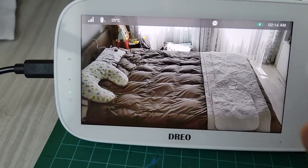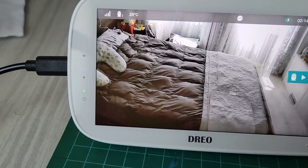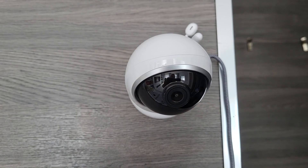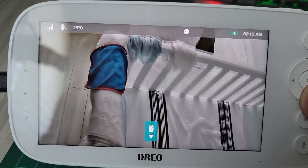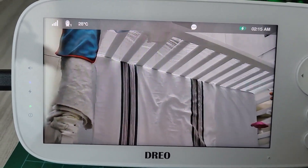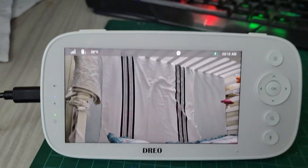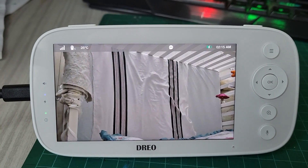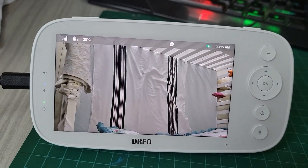This is the Dreo baby monitor. What you're seeing right now is the room, but even though you're seeing this, I can rotate it because it actually does a full 360-degree rotation. I'm going to show you what that looks like — into the crib. So this way we can see our baby right there in the crib.